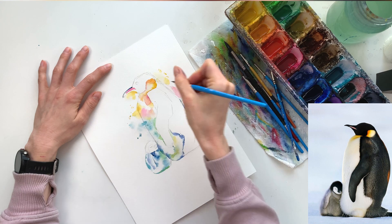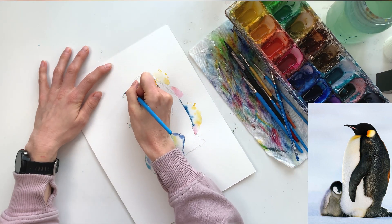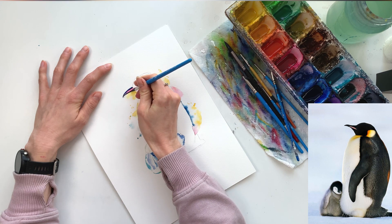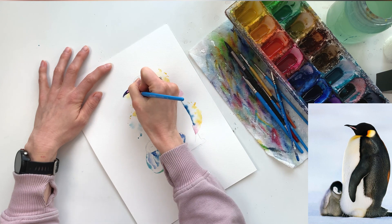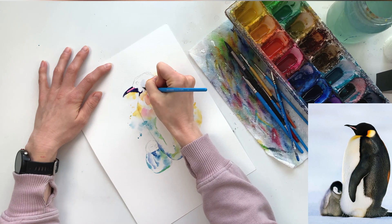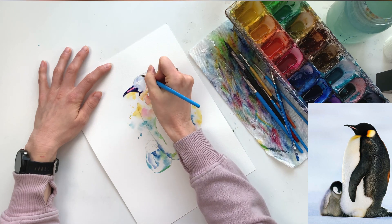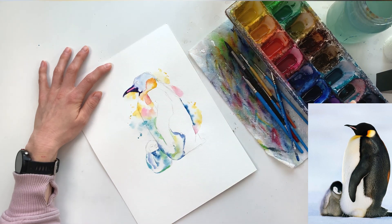Now I'm going in to add some details. Since I've let all the lighter parts dry, I can go in and add the beak right up next to that pink line. I'm using a dagger brush here — all the products I use are linked in the video description. The dagger brush gives me a lot of control: I can use the side to add more color or just the tip to add feathery lines or details. It takes a little practice but it's a brush I've used in almost every painting I've done.